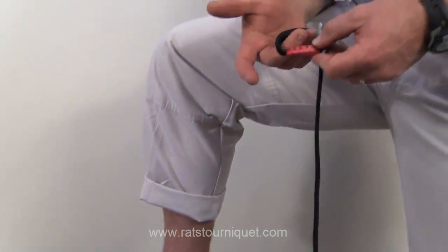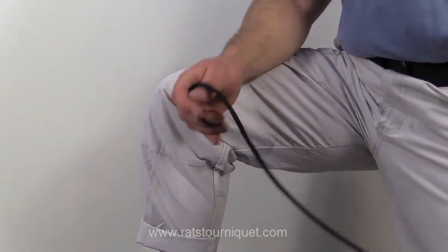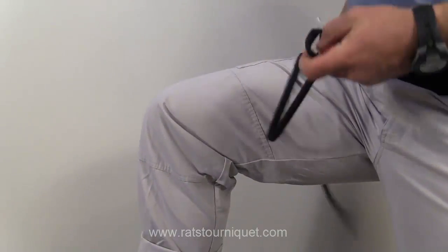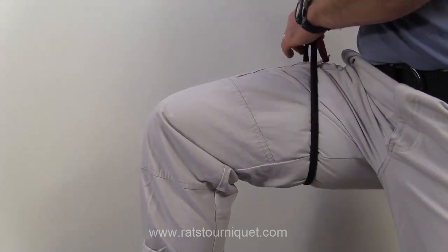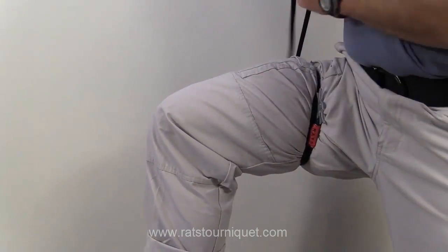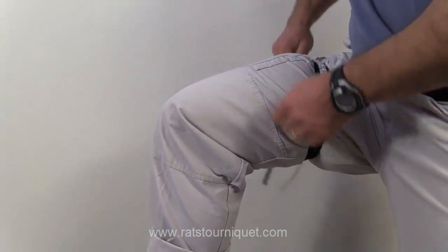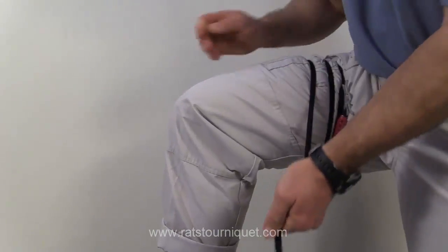With a RATS tourniquet we have our three finger loop, we have our cleat, and then we have the running end of the tourniquet itself. With a RATS, simply run it through the loop, pull down tight, and wrap so that the circumferential wraps create the amount of tissue compression that you need to shut down blood flow.